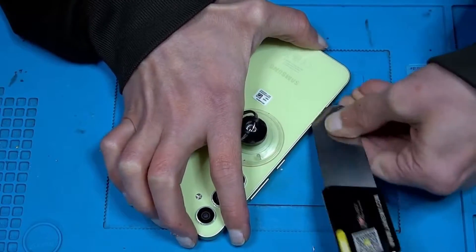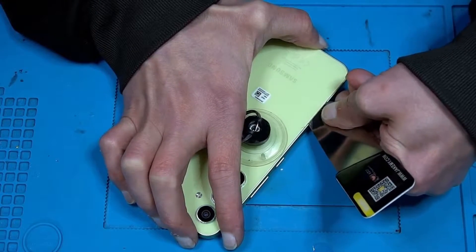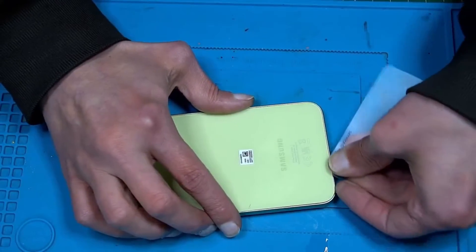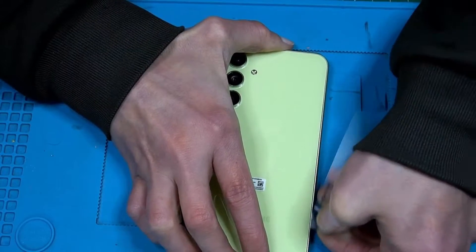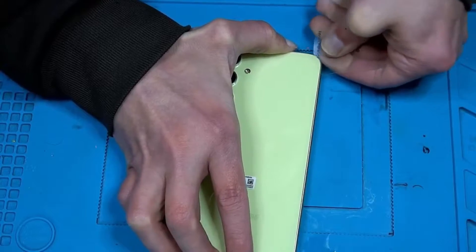I'm not moving too far because I don't want to damage the panel. Shouldn't be that hard to open, let's just keep proceeding.